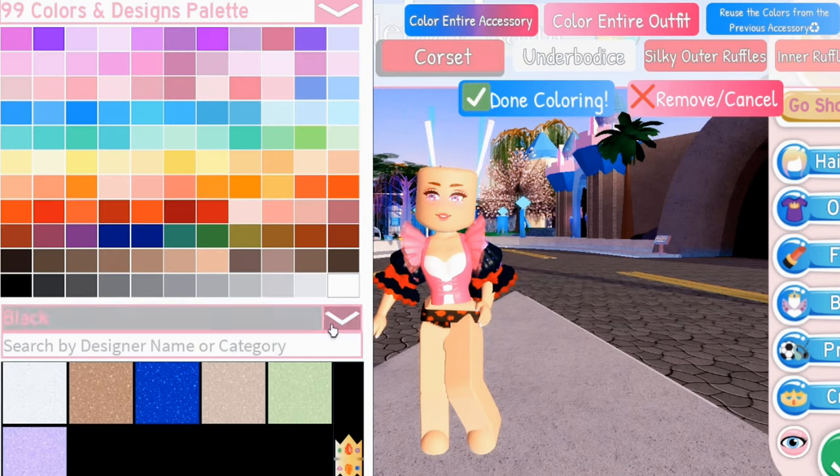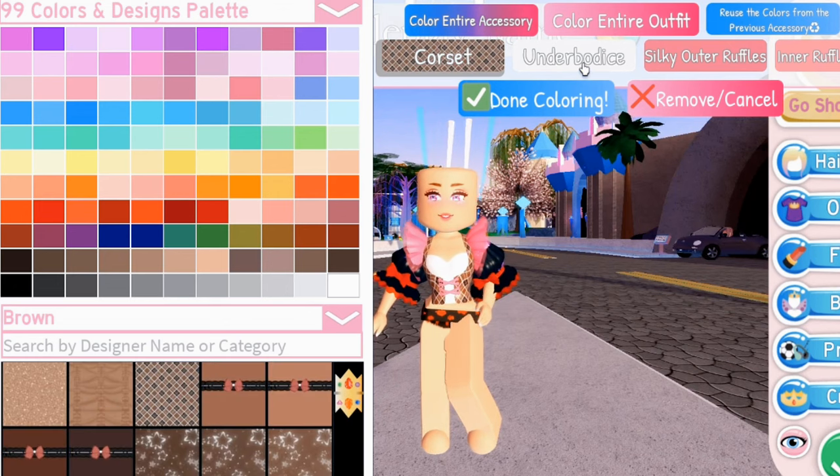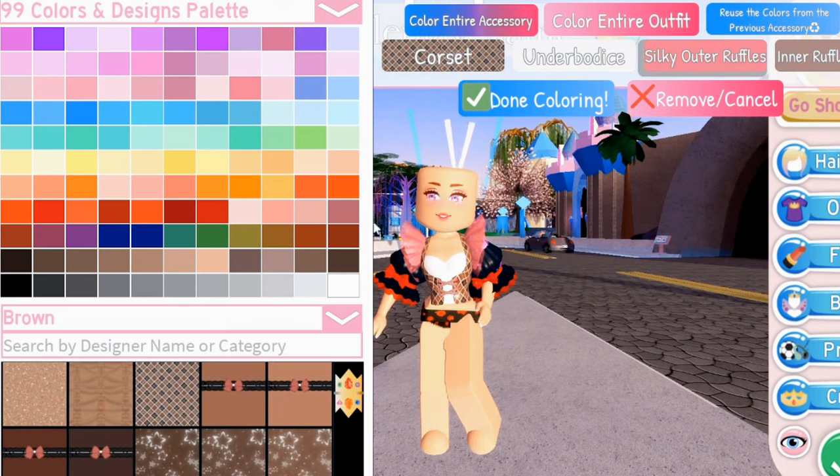Color your items in any color you want, whether it's a pattern design or just a plain color. Check that the color combinations work well together.